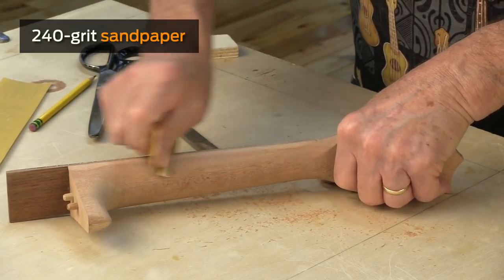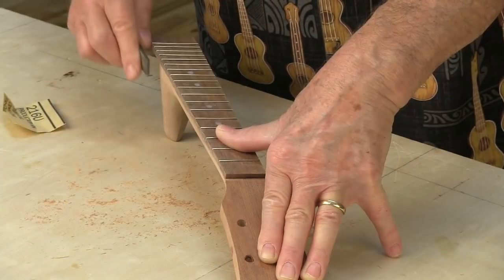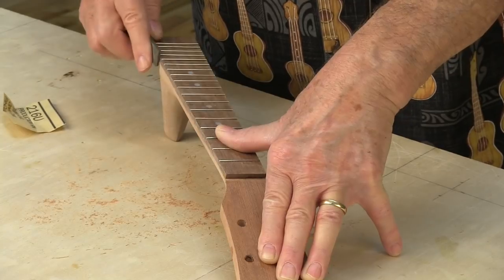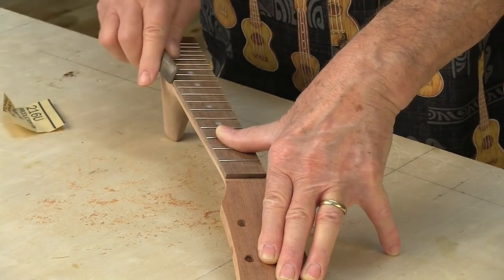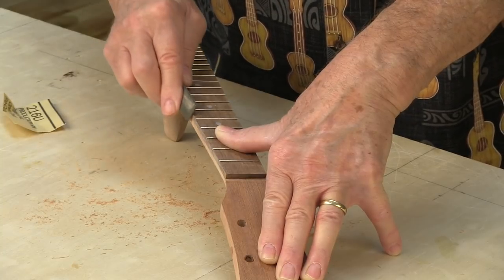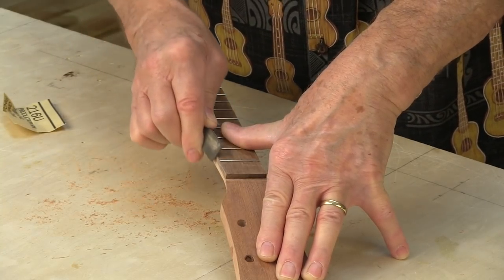That's a 240 grit paper — it's not super aggressive. Now I'm going to take my file and come down the edges of the frets here, and final kiss off any tang that's sticking out, and add a little bit more bevel to it. Then I'll be ready to level the frets.